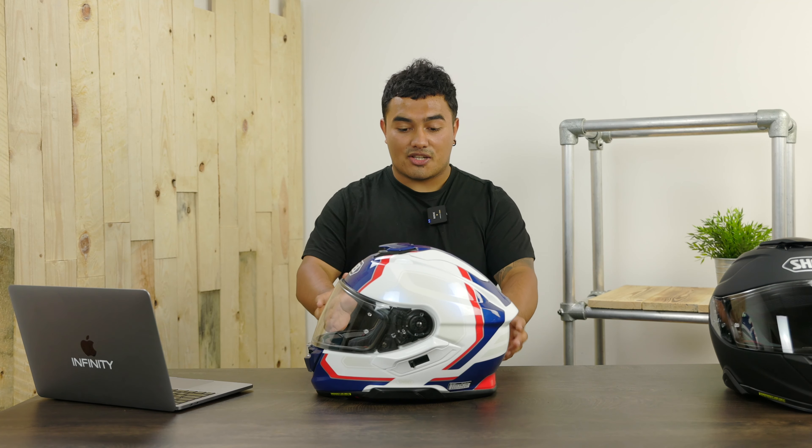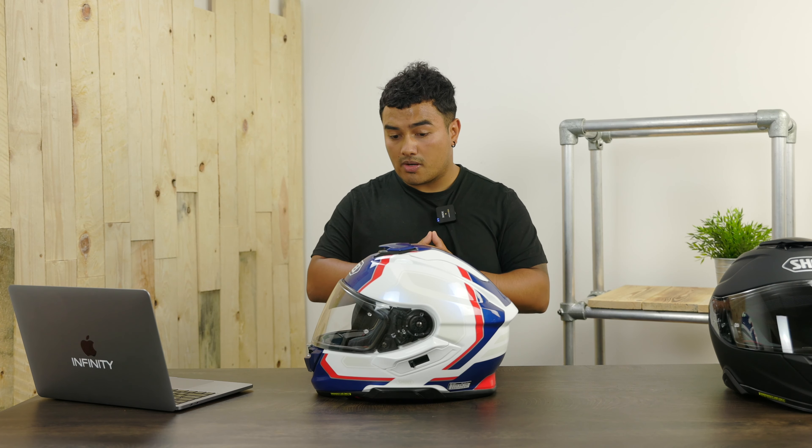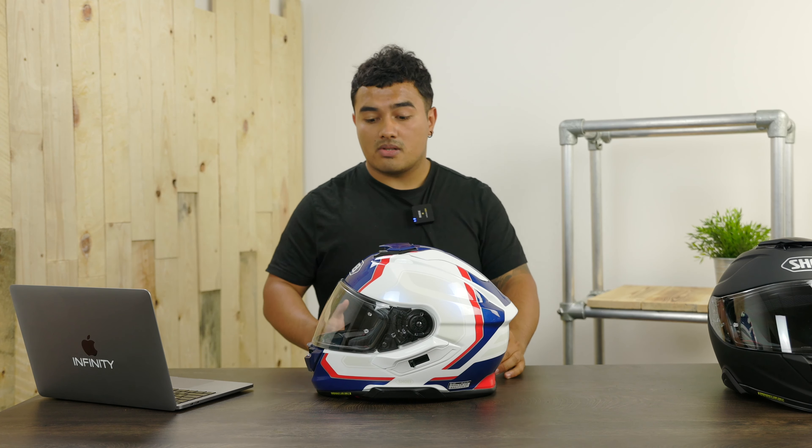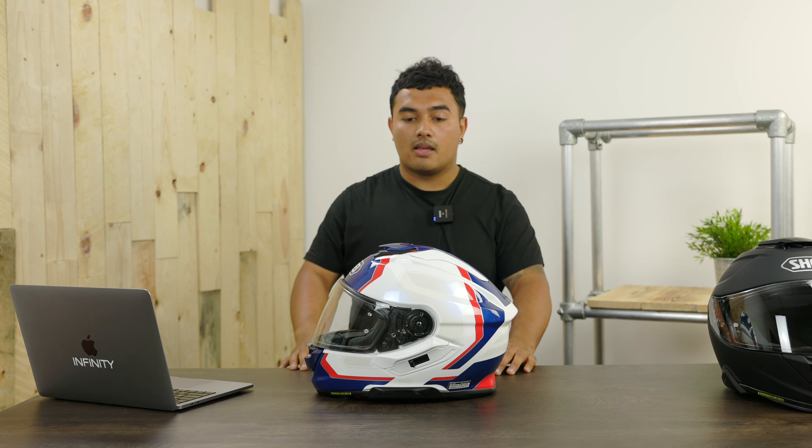My experience with the Senna SRL 3 was fantastic. I just came back off a 4,000-mile tour wearing the Neotech 3 — we'll be doing a full review on that later on — and I found no worries with it. I have no previous experience with the Senna SRL 2, but the Senna SRL 3 was absolutely fantastic. I loved it on my tour around Europe. Out of 4,000 miles it worked faultlessly — 10 hours of constant usage with music and intercoms connected via Bluetooth, not mesh. I heard everything clearly, and it worked when I needed it to work.